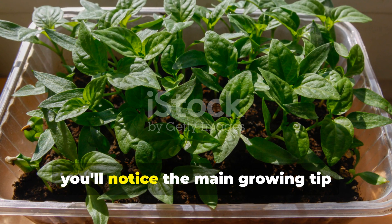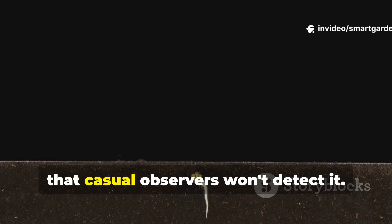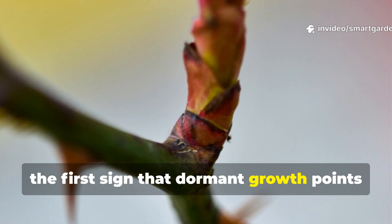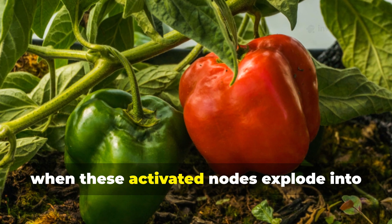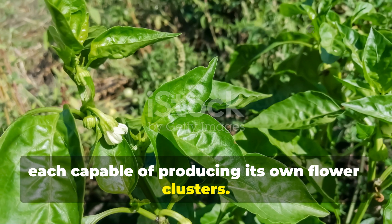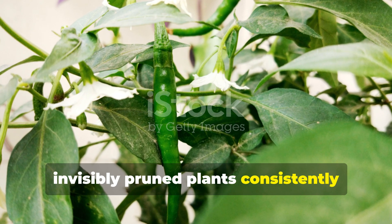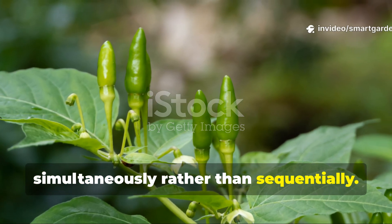Within the first week, you'll notice the main growing tip beginning to slow its vertical growth slightly, though this change is so subtle that casual observers won't detect it. By week two, careful examination reveals tiny green bumps appearing at leaf nodes lower on the stem — the first sign that dormant growth points are activating. The real magic happens during weeks three through five, when these activated nodes explode into full lateral branches, each capable of producing its own flower clusters. Where a traditionally topped plant might develop two or three main branches, invisibly pruned plants consistently develop five to seven strong lateral branches, each beginning flower production simultaneously rather than sequentially.